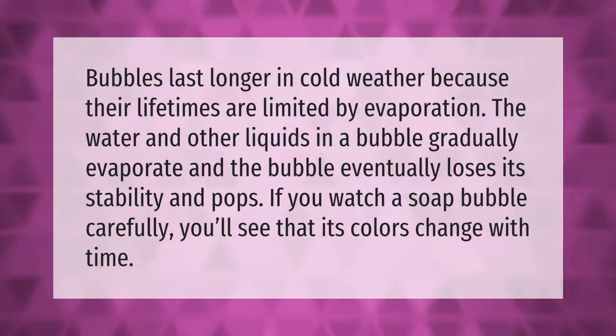Bubbles last longer in cold weather because their lifetimes are limited by evaporation. The water and other liquids in a bubble gradually evaporate, and the bubble eventually loses its stability and pops. If you watch a soap bubble carefully, you'll see that its colors change with time.